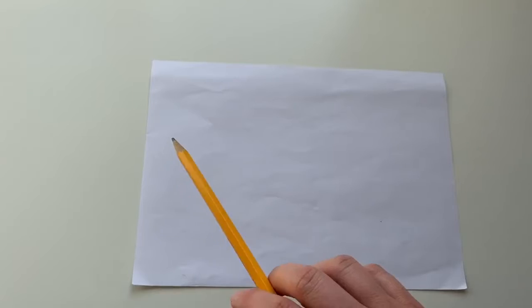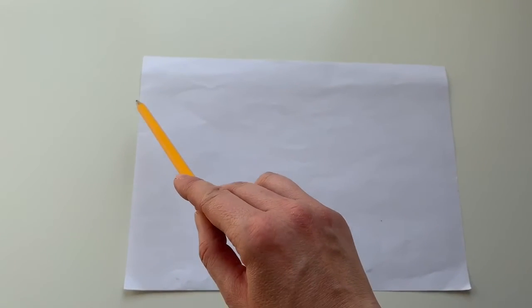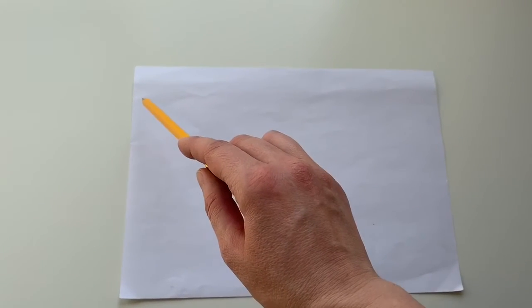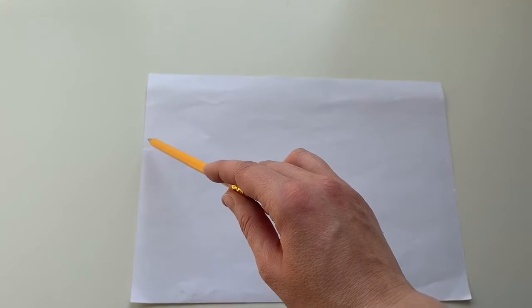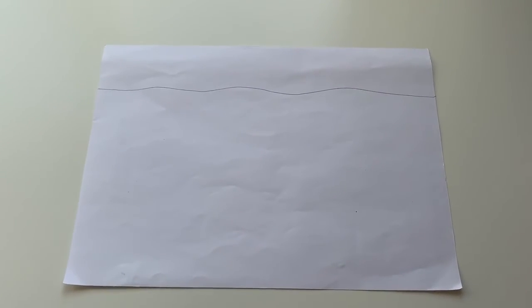First of all, we're going to draw our under the sea background. I'm reminding you that I'm no artist and this is going to be really simple. We'll start by just drawing a line near the top of the page to make a waterline — the top of the sea, so to speak. I'm just going to do a wavy pattern; it can be beautifully intricate or it could just be literally a line.